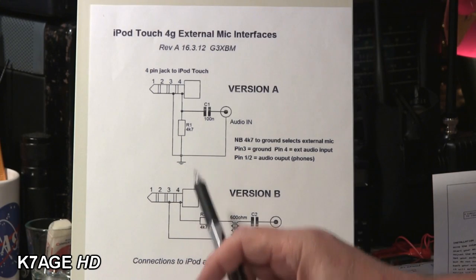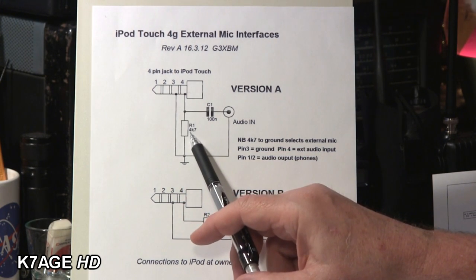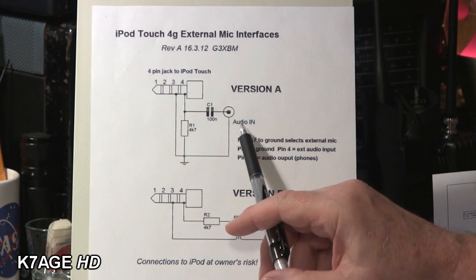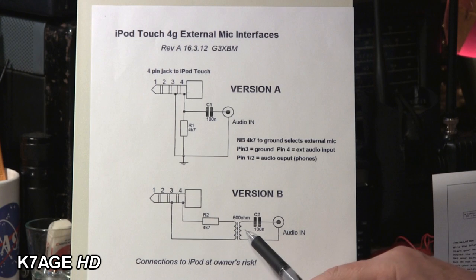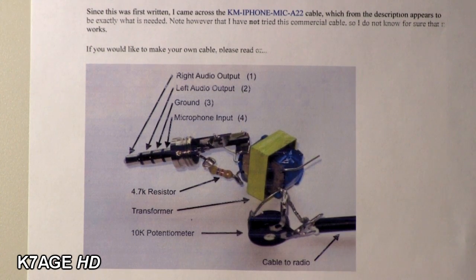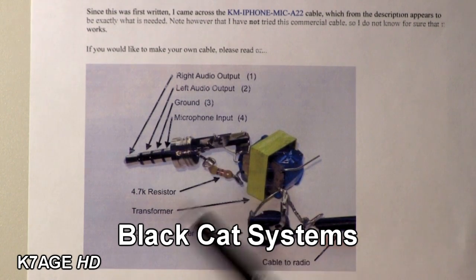Here's another document I found that shows the same thing — the ground and the microphone connection through a 4.7k resistor to ground, to use the external audio in. Here he's feeding audio in through a capacitor. The resistor tells the phone to go ahead and use the external microphone. And here's the same trick with a transformer and 4.7k, same as on the EasyDigi interface. I also found similar documentation on the Black Cat Systems webpage — the people who write the SSTV app for iPhone and iPad — saying the same thing.